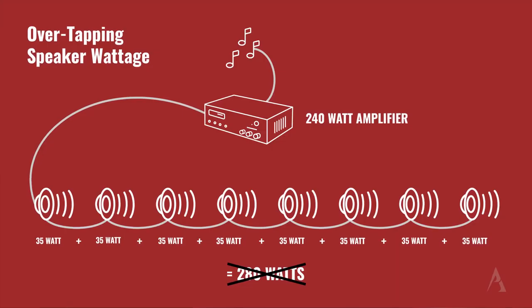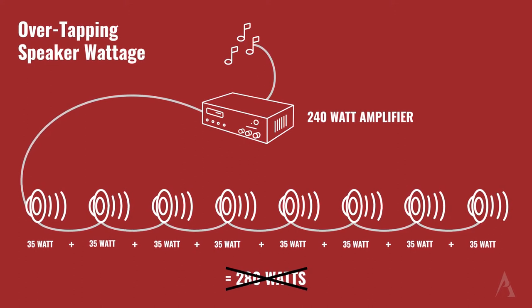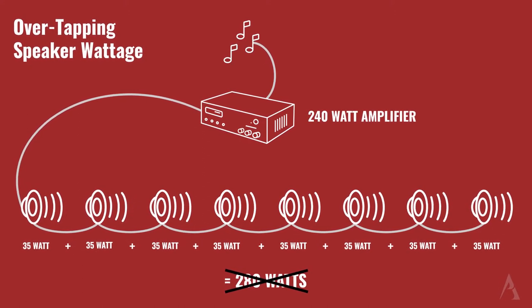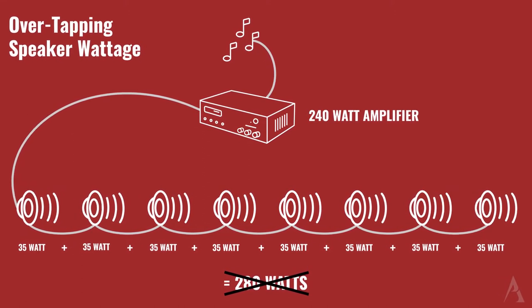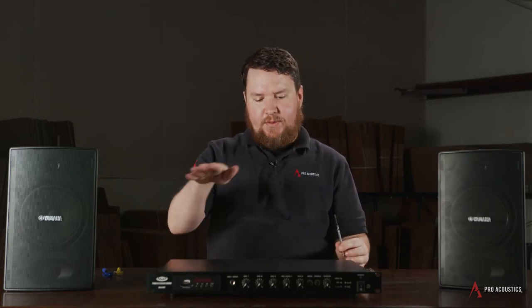We also want to take into consideration headroom. Normally we want to leave at least 20% headroom on the amplifier that's not being used. The purpose of that headroom basically allows the amplifier to create the wattage without any distortion.